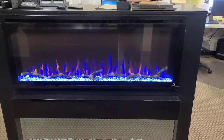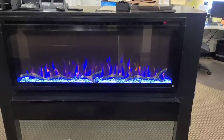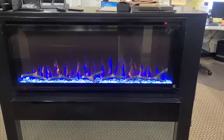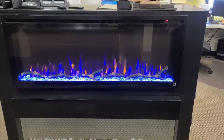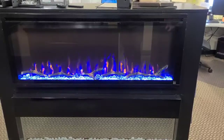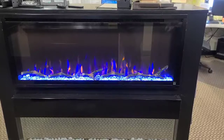I'm going to turn the heat on now so you can hear the fan that activates. So as you can tell, it's a very smooth sound. It's not very loud, and it's the same on the low setting and the high setting.